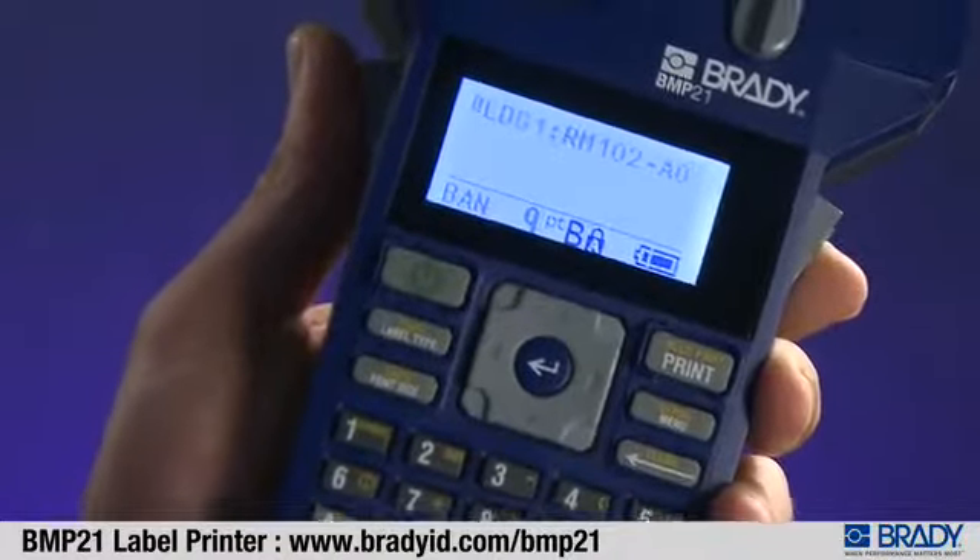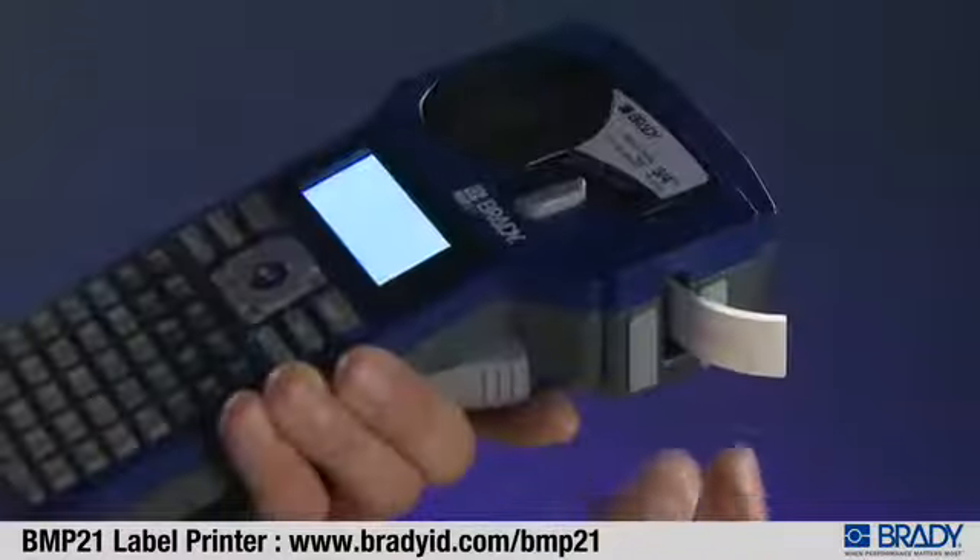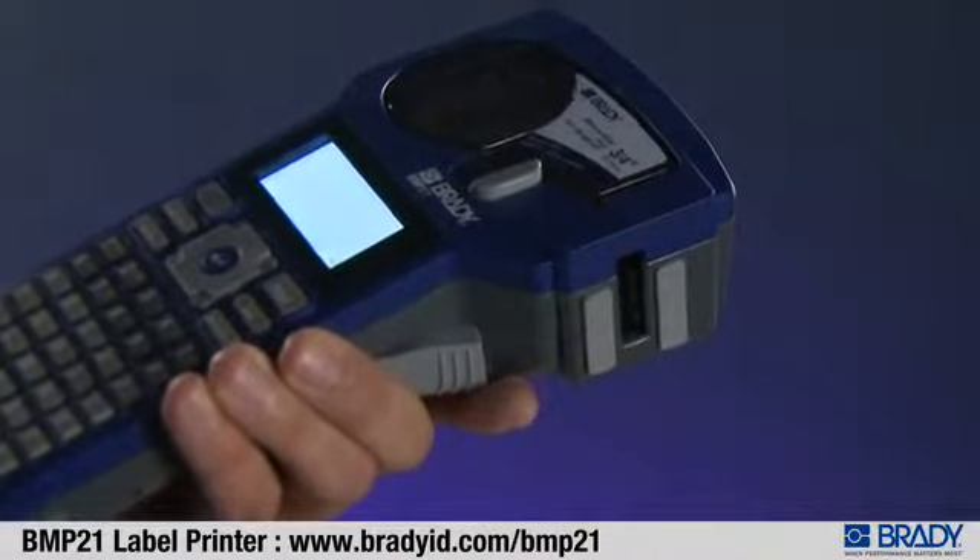The BMP21 also features two cutter buttons to ensure easy, comfortable operations. And the industrial-strength cutter is built to last.